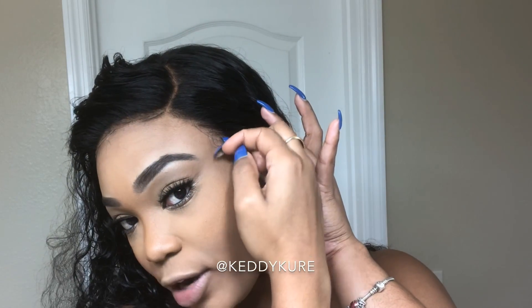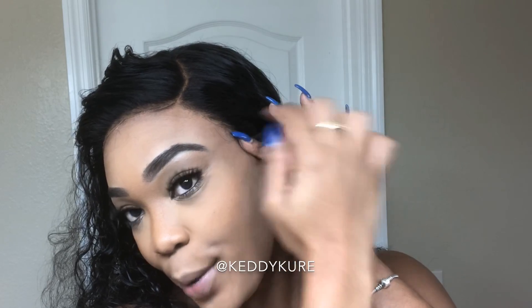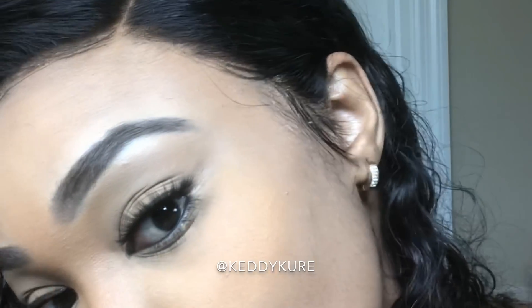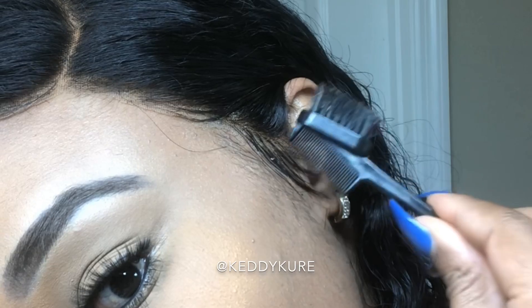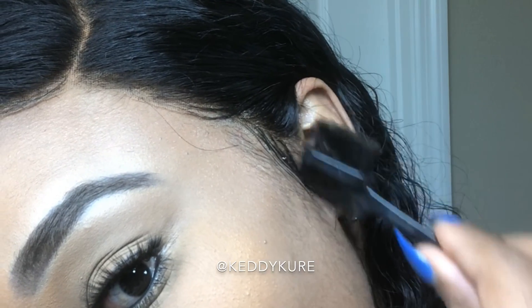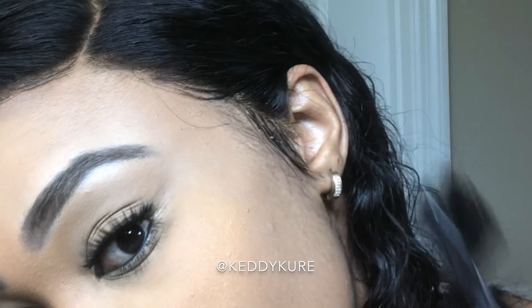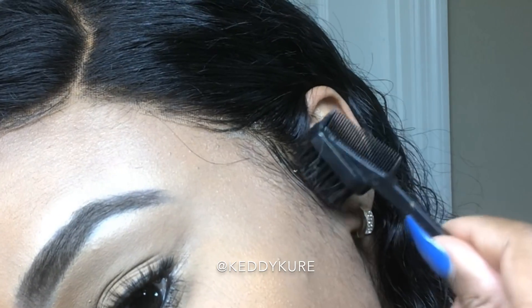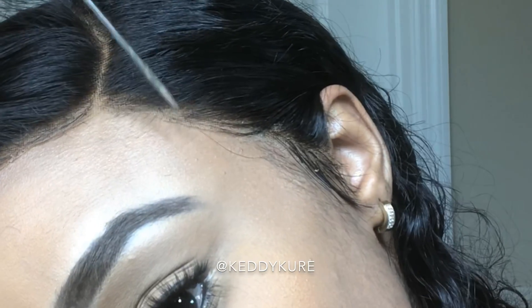It doesn't take long to dry, but if it's taking long, you can just blow dry. It's not fully dry as yet, but what you want to ensure is that you lay the hairs in the direction that you want before it dries, because it's hard to move the hairs when it's dry. So before it's completely dry, just set the hairs exactly how you want them to go.